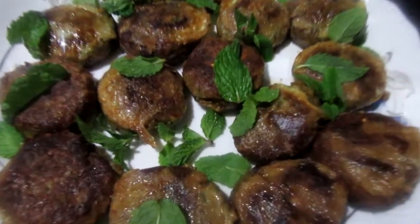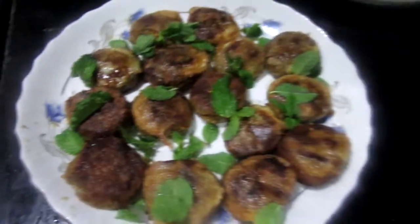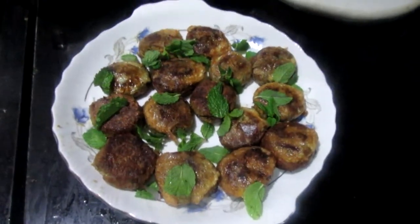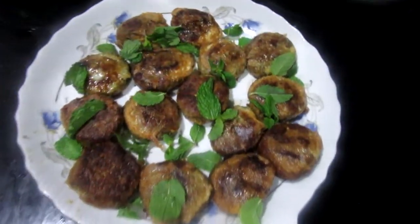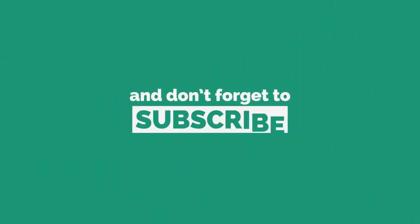Our mutton kheema kebabs are ready — a very delicious and easy recipe, especially for beginners. Try this and enjoy with your in-laws, and let me know what their reaction was! If you liked my recipe, please subscribe to my channel, like, comment, and share. Thank you for watching — goodbye!